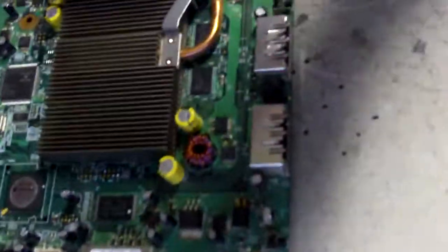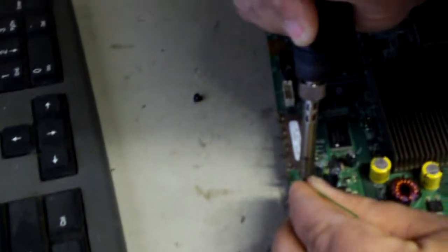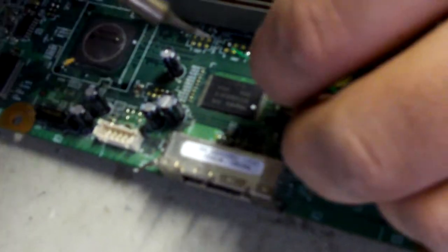You can go to HackingJungle.com and you'll get good pictures. There's a great tutorial on exactly where to put your wires. Okay, just doing the JTAG points real quick.